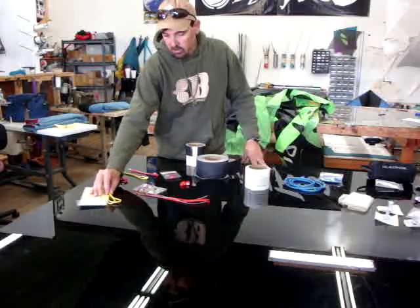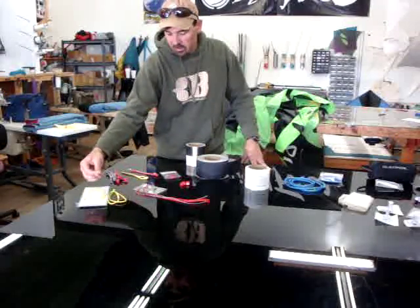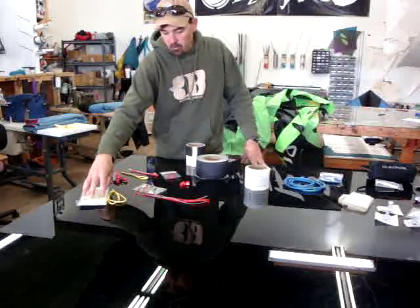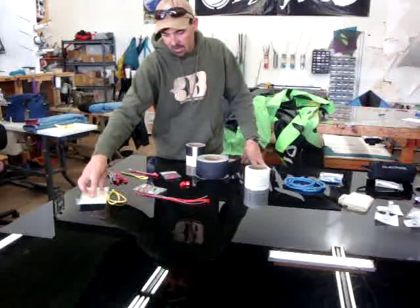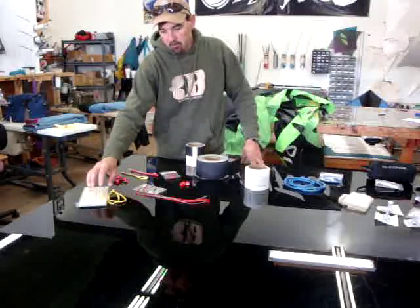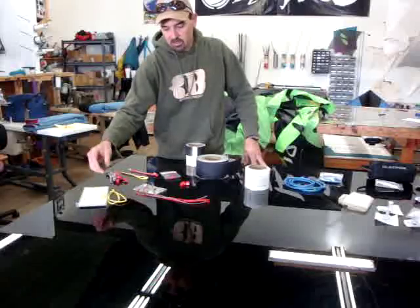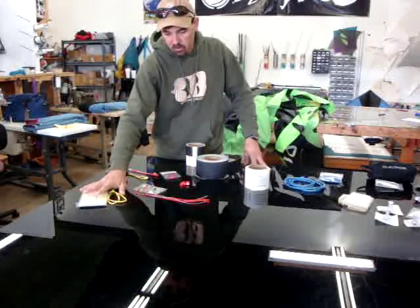The micro hook braiding tool — you can look online, there's also a video describing this. Using this small tool and an extender line with the instructions, if you break a fly line — most fly lines are braided now, 90% of them are — and they can be put back together with this tool. So you don't need to replace that line; you can actually braid it back together using the micro hook braiding tool.